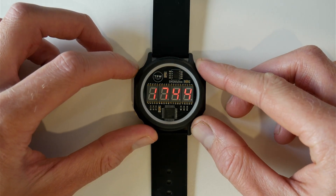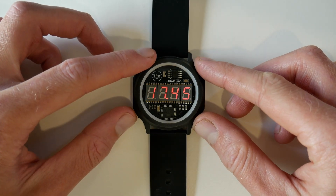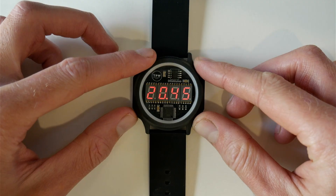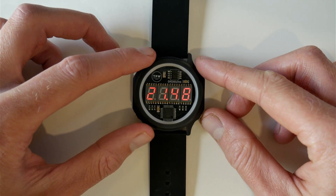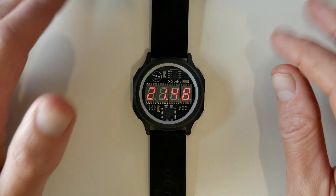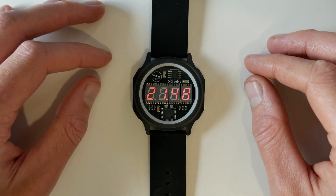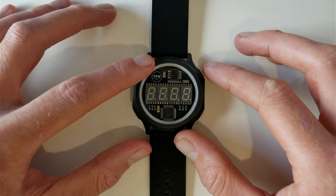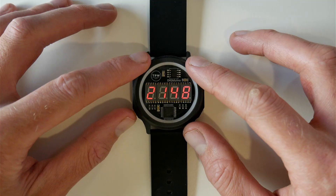If we hold the top left button, we're going to go into time set mode, where you can adjust the hours and the minutes using the bottom two keys. Once you're happy with your time, just leave the watch alone and it's going to save it to memory. Press the top right button again and there we have the time.